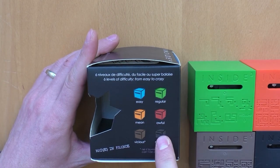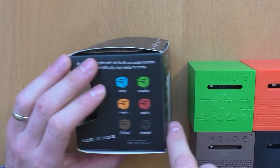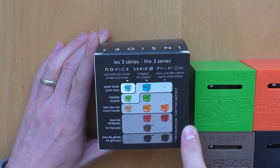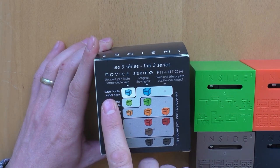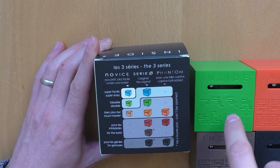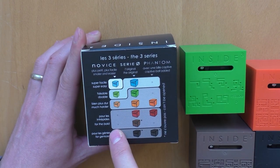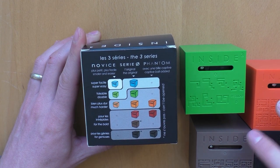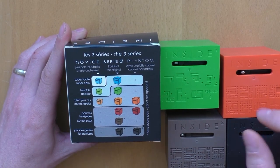The cubes are separated into six kinds from blue to black. Here you find a more detailed description of how they are rated in difficulty — from super easy, to doable, to much harder, which is this one, and for bold people the red ones and the brown one, and the black ones for the geniuses.